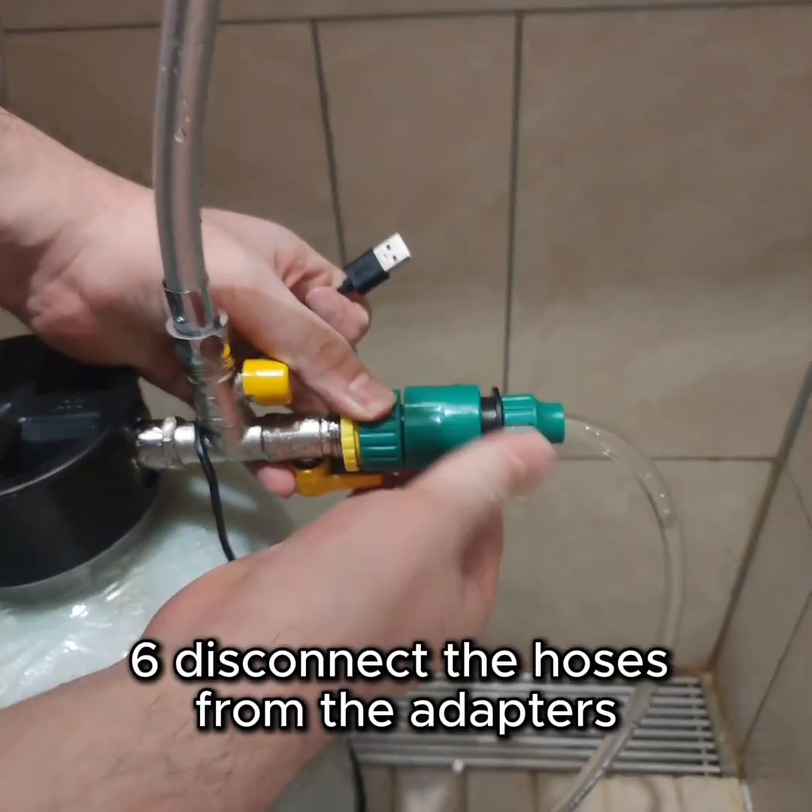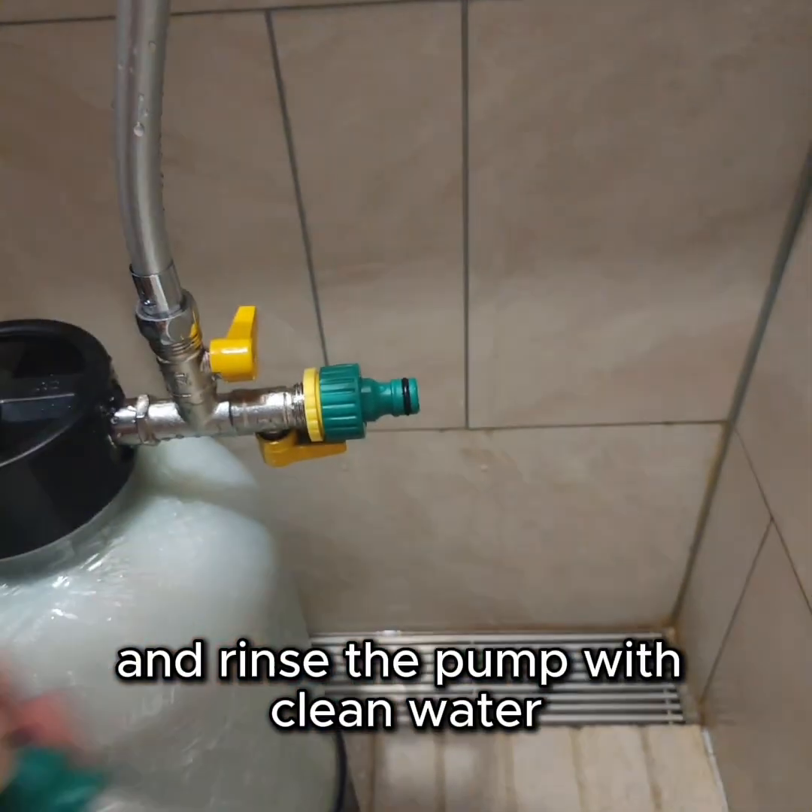Step 6. Disconnect the hoses from the adapters and rinse the pump with clean water.